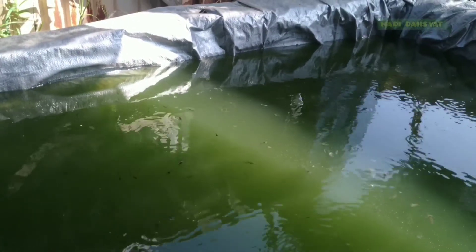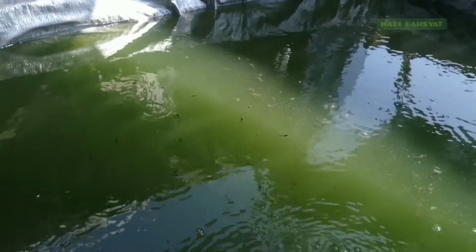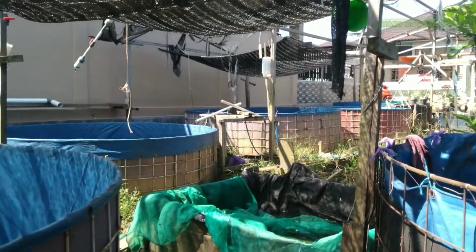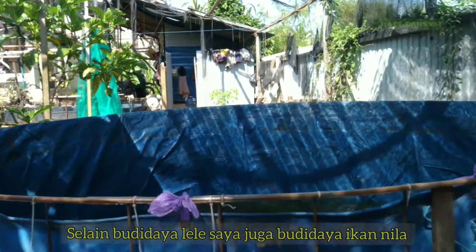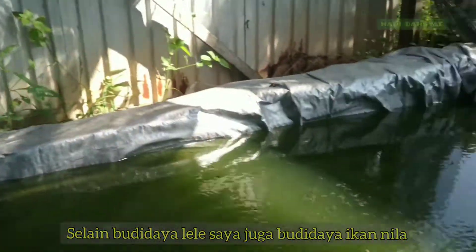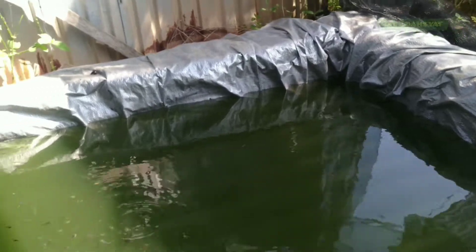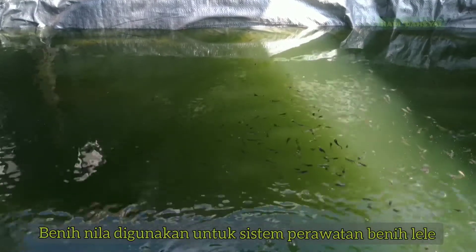Dalam sistem budidaya pembenihan lele saya, di dalam kolam budidaya saya juga memelihara ikan nila. Ikan nila tersebut selain untuk memenuhi kebutuhan ikan nila konsumsi atau ikan besar, juga saya ambil anakannya untuk perawatan larva lele saya.